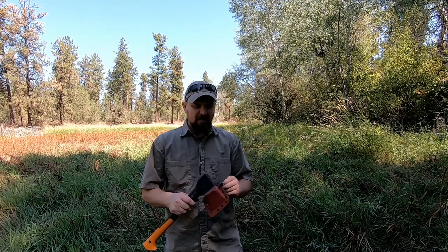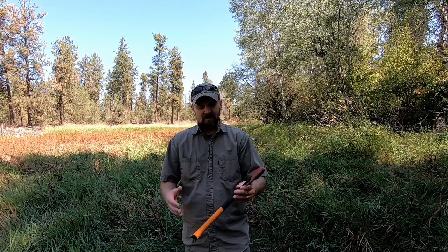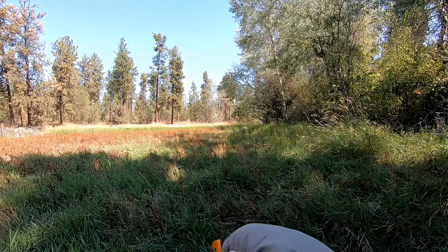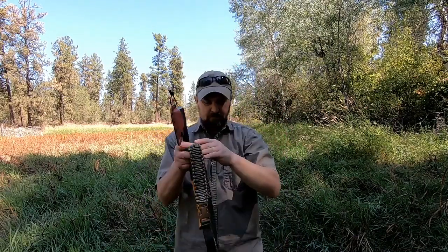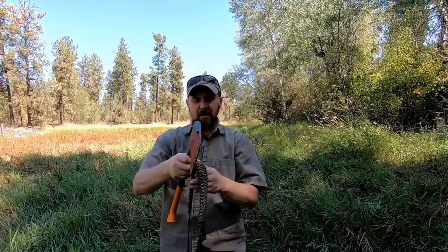Having said that, I do see the benefits of being able to hike around hands-free and take your axe with you. I do that quite a bit - I go out for hikes in the morning or evening when I'm camping, gathering firewood, things like that. A lot of times I just take my axe, a small saw, maybe a cup of coffee or whatnot. So I do see the benefit to that, and I am testing out a product I picked up.